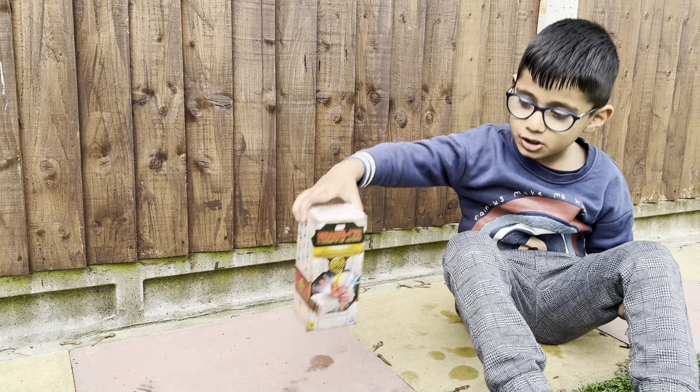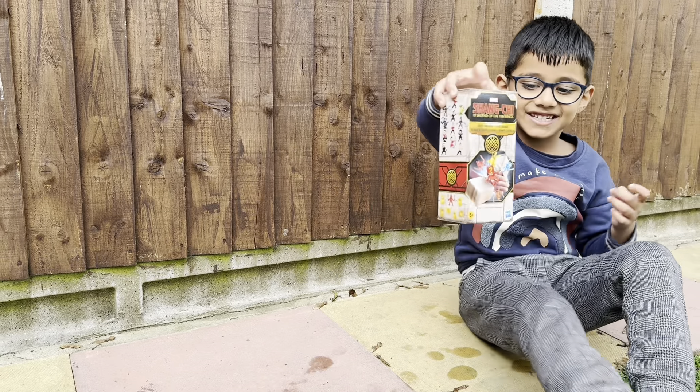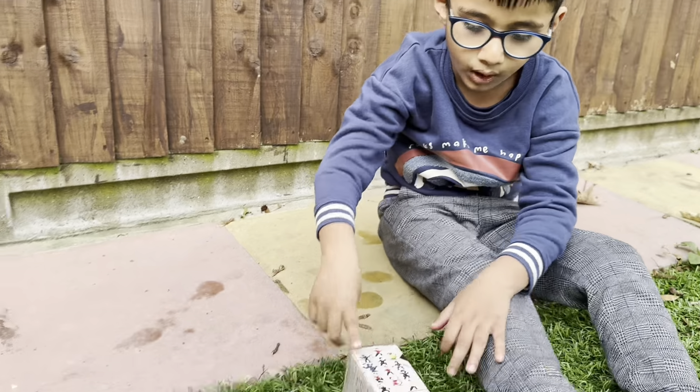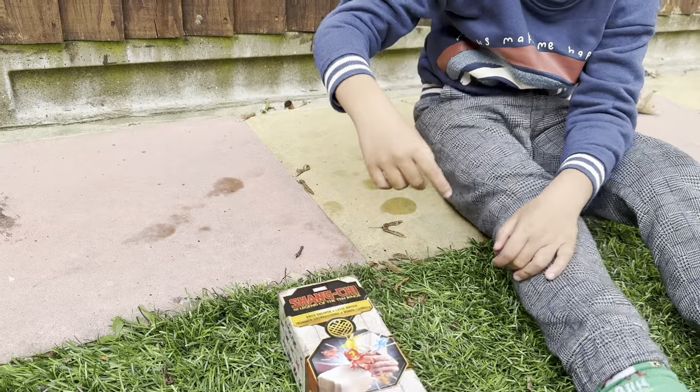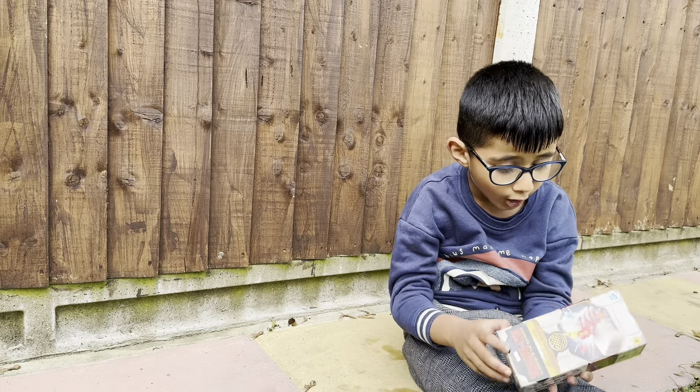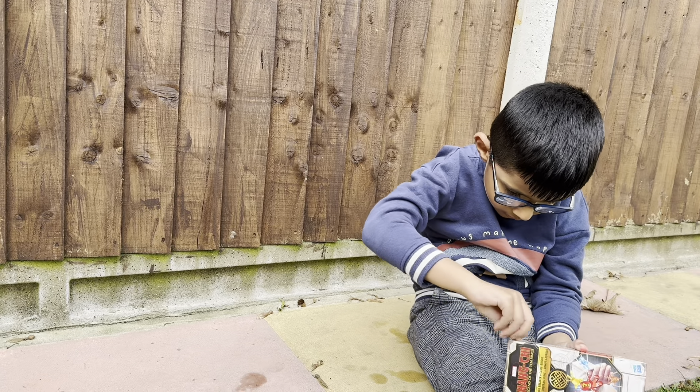Hi Aidan, what have you got to show us? This is a top brick called Shang-Chi. Shang-Chi — it is a Marvel one. You'll get one person and one animal. Legend of the Ten Rings.